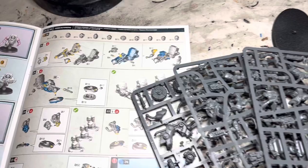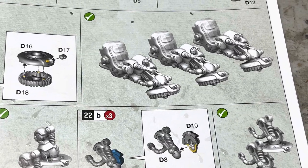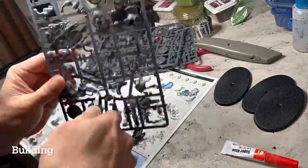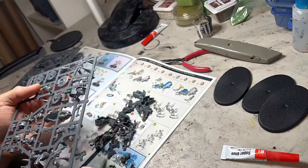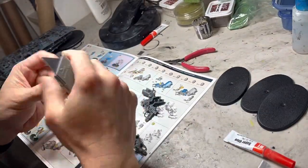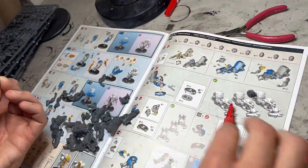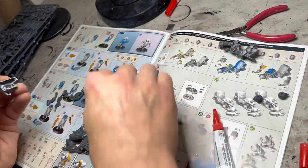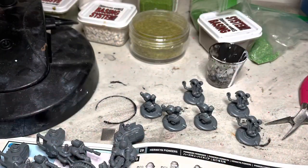I have all the sprues, bases, and instructions all laid out. Following the instructions, I will be building three sets of bike chassis. I start by using hobby clippers and clipping out all the parts that I need. Next, using my knife, I clean mold lines off of the parts. Then after that, putting everything together with superglue. I'm doing a set of three, so at the end of this process I should have three bike chassis fully built up.